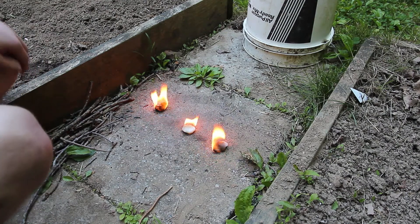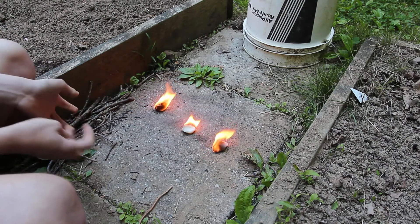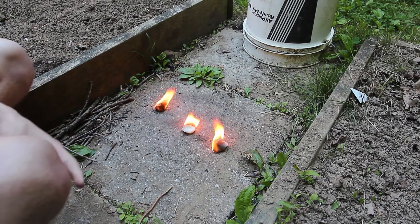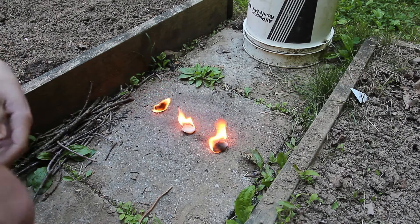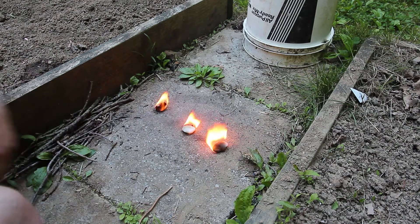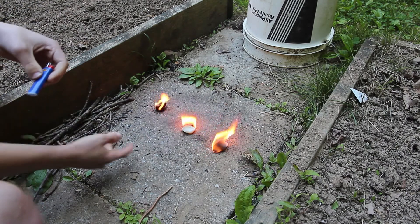That's specifically how I've found the best way to get a fire started — letting it slowly burn versus having a big burst that just poofs up and loses all its heat at once, versus this burning slow.